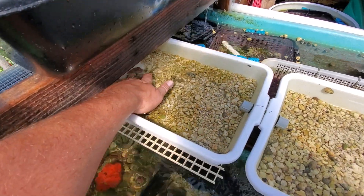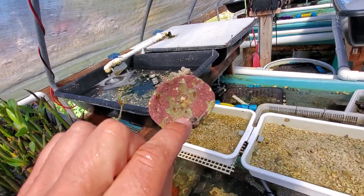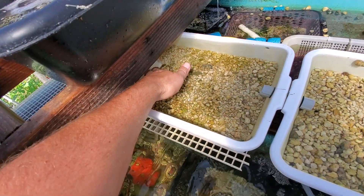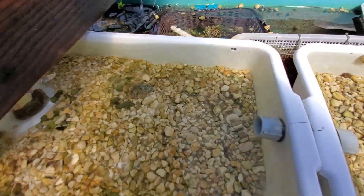Here's where all the water enters in, as you can see. I just have a coraline shell here — I put it right in the flow. You can put it in the filters here for your sump and all that.